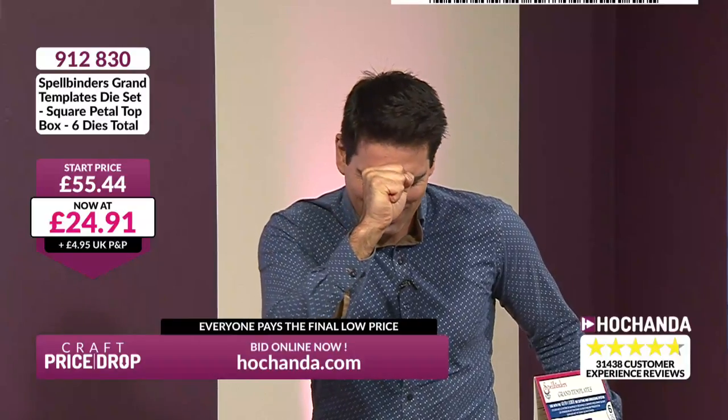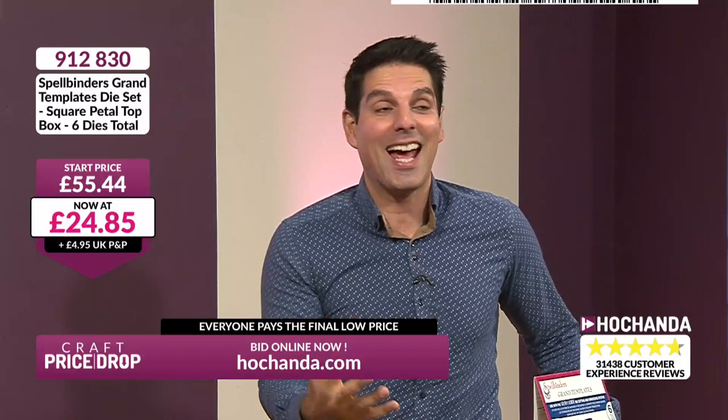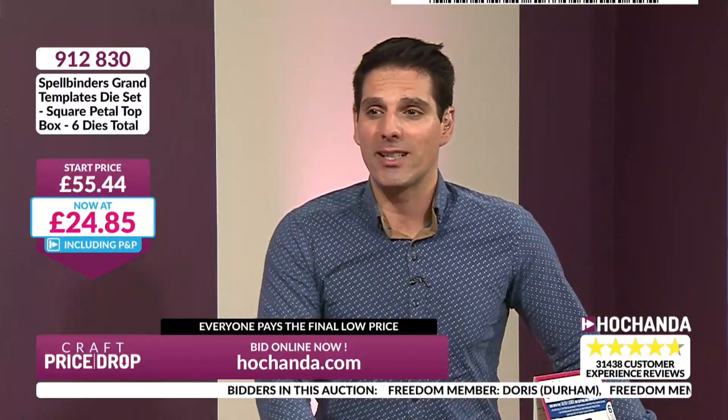That is great value. Thank you — I know maths isn't one of my strengths, Chris. It's too early in the morning, I haven't had my coffee. £24.85 is your price right now. We've got Freedom members joining. Busy start today. Doris in Durham — good morning, Doris. Anne's joined us in High Wycombe. Barbara's there as well, and Nicola in Peterhead. Just a few of the viewers who are getting involved. Thank you so much for joining us.